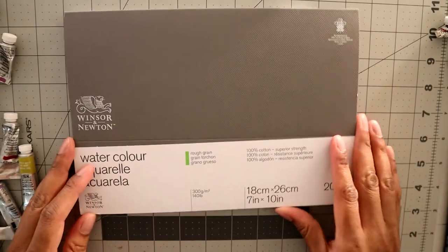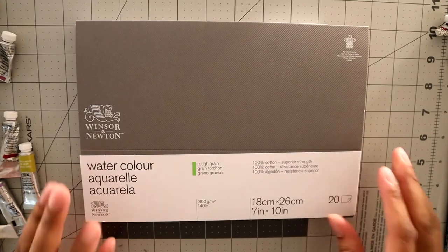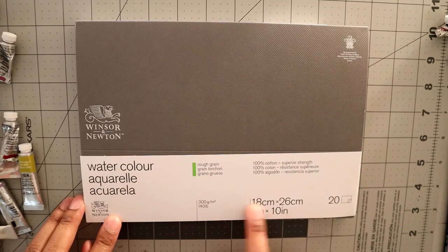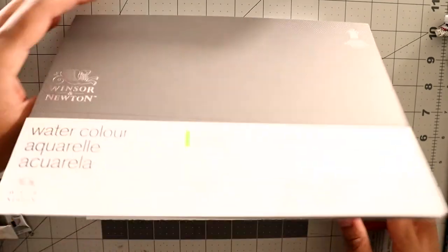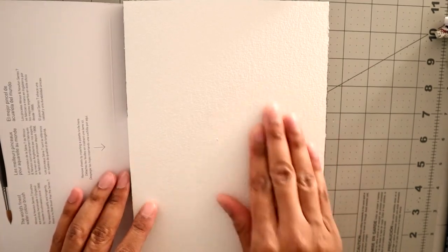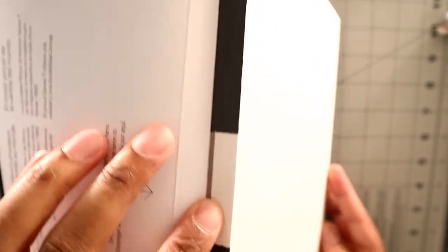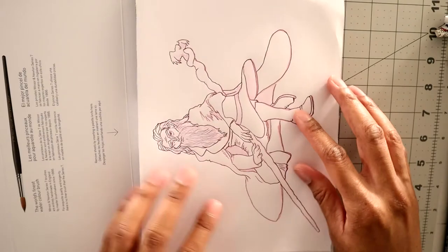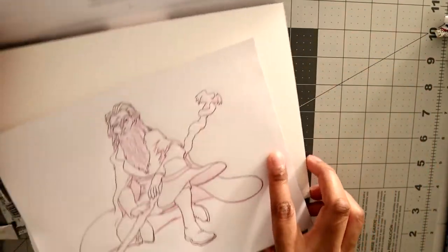This is a watercolor block — Winsor & Newton, 140 pounds, 20 sheets, also 7 by 10. A block comes bound like this — I just cut one out. It's similar to the paper sheets but a little rougher. It's 20 sheets stacked, and the same idea: you can transfer your image down onto the watercolor block.